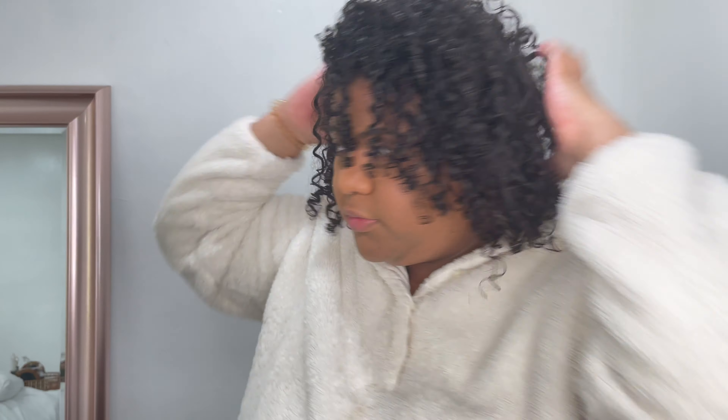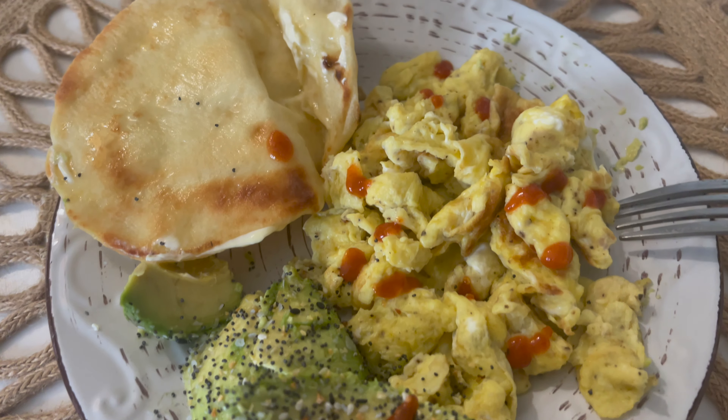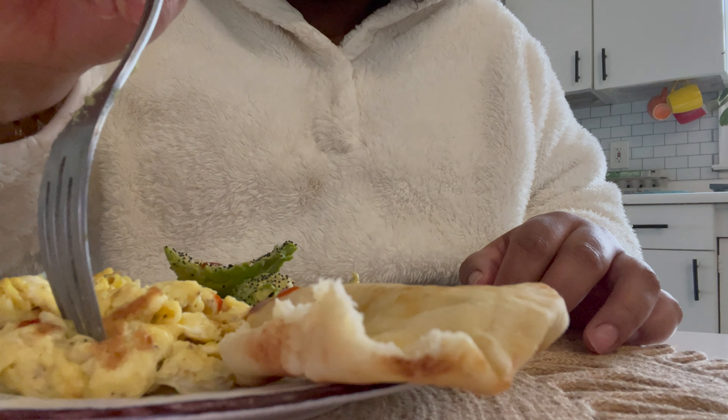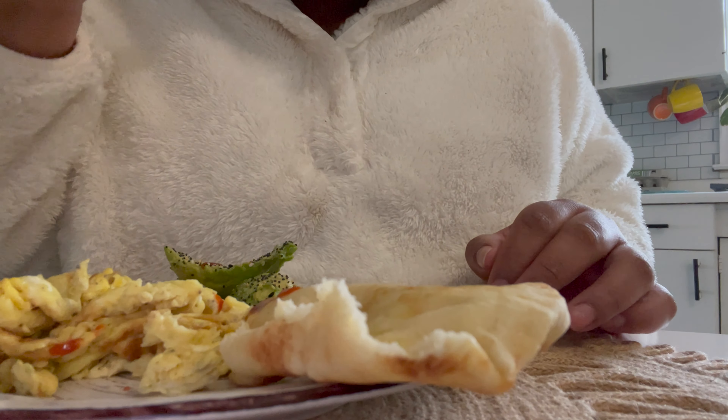My shirt is going out but I hope you guys aren't seeing that. I think that's enough water. I'm going to take some gel - the one I'm going to use is the Camille Rose Curl Maker. I'm looking that way because my mirror is there. You shouldn't put a lot of gel on - I like it to be fluffy.